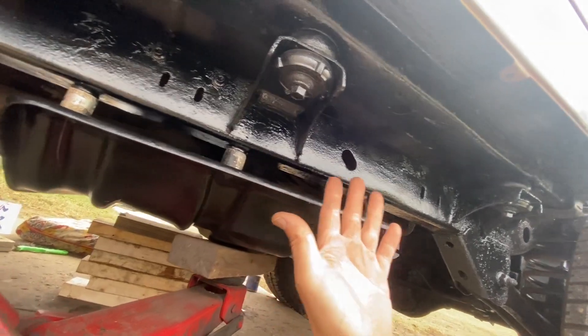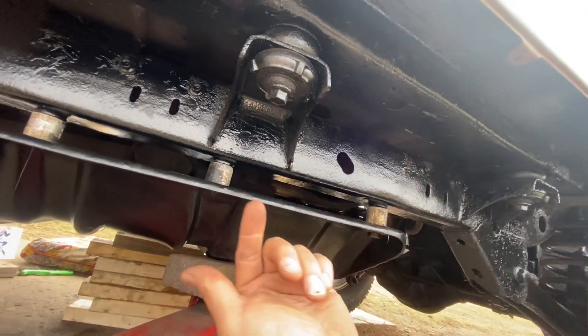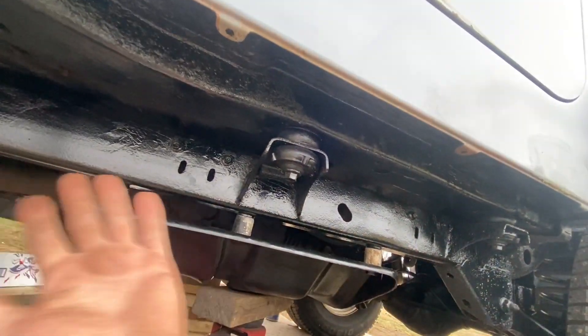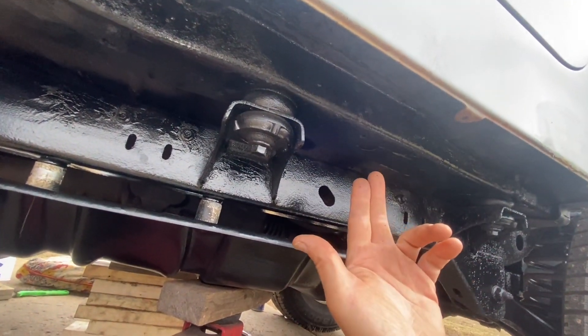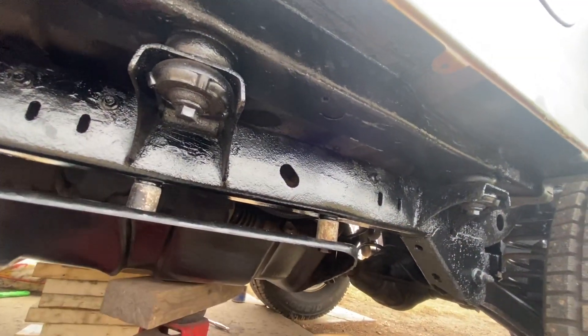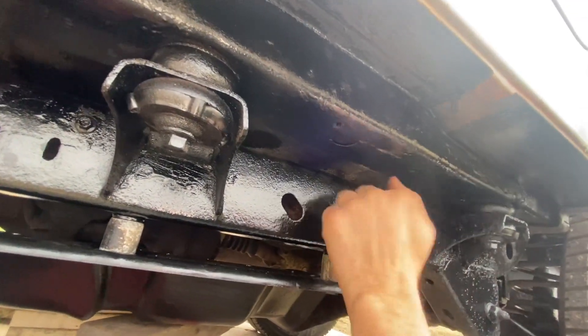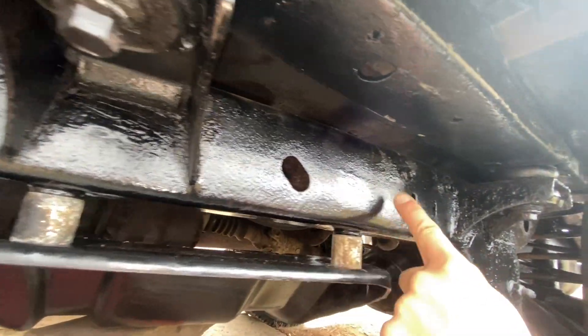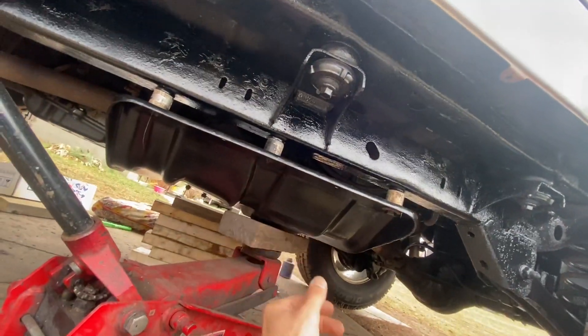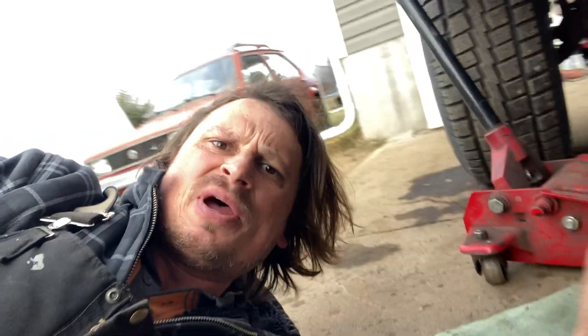We'll do that on all three mounting points - there's more than enough room. One little hole in the frame is not going to do anything. If your frame is so rotted out that you think one hole will ruin it, you shouldn't be driving your Jeep anyway - ours is nice and solid. Honestly there are holes everywhere; holes don't do nothing. That is the fix, guys. Please subscribe if you want to see more Jeep content - thanks for watching.